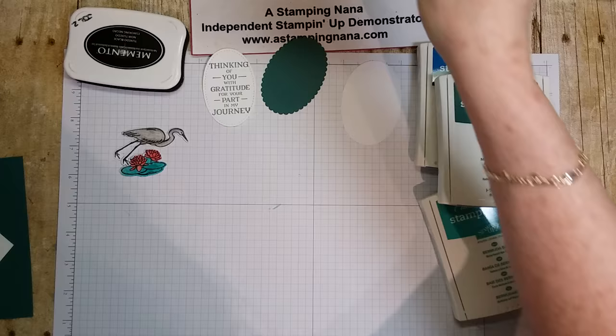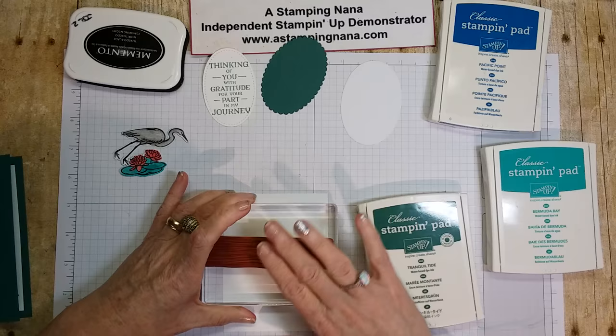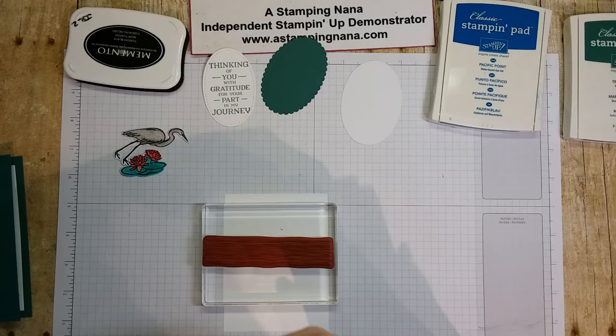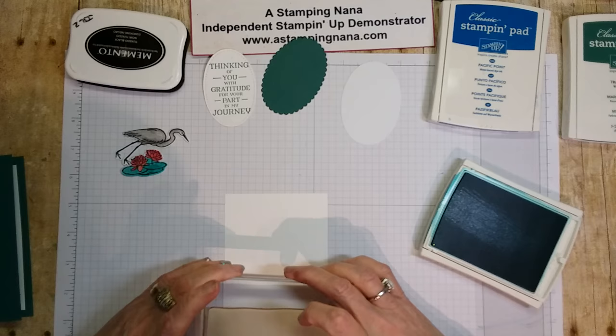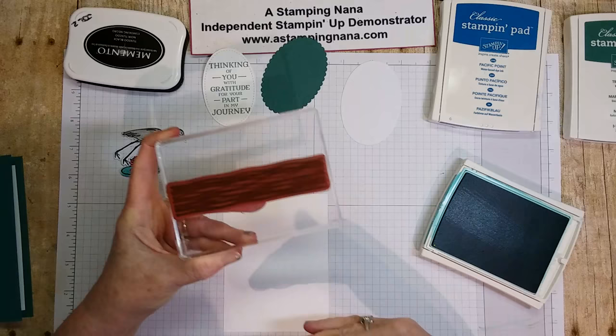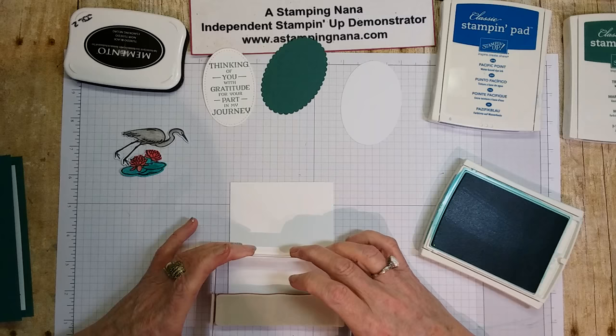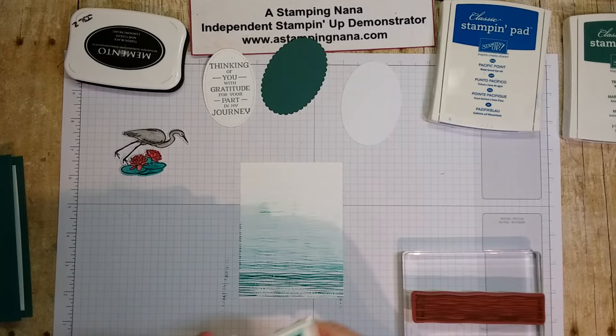Now take the smaller piece we're going to do the water ripples on. I like to start with a lighter color — it doesn't really matter what order, whatever floats your boat! Ink up your stamp and start at the bottom. The stamp has a straight edge and a wavy edge with a matching die. Just stamp all up your page. I don't even want to make it too dark — if we have to we'll go back over it. Then I'll do the blue.